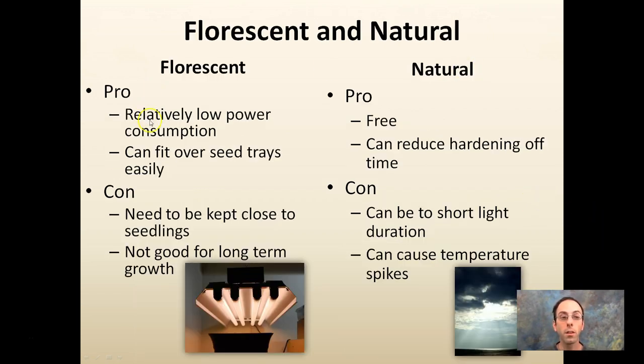Fluorescent lights have relatively low power consumption and can fit easily over seed trays, but they need to be kept really close to the seedlings — put them on a hanging chain so you can raise them as the plants grow. They're not good for long-term growth and don't produce a lot of light. Natural light is free and can reduce hardening-off time, which is great. However, when you're germinating seeds it could be short day lengths and cause issues, and it can also cause temperature spikes — really hot during the day and cool at night. Most growers I see do use fluorescents, so use that as your comparison point.